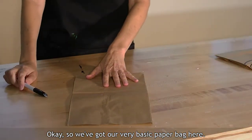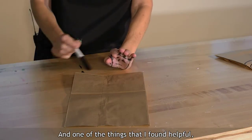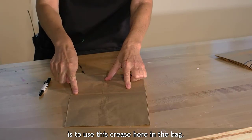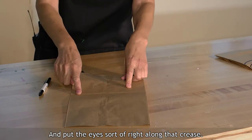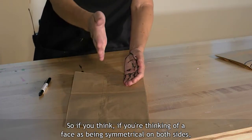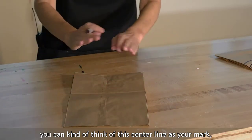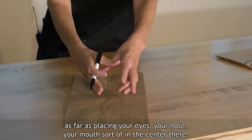We've got our very basic paper bag here. One of the things I found helpful in laying out how you want to make your face is to use the crease in the bag and put the eyes right along that crease. This other crease here is sort of your center line, so if you think of a face as being symmetrical, you can use that center line as your guide for placing your eyes, nose, and mouth.